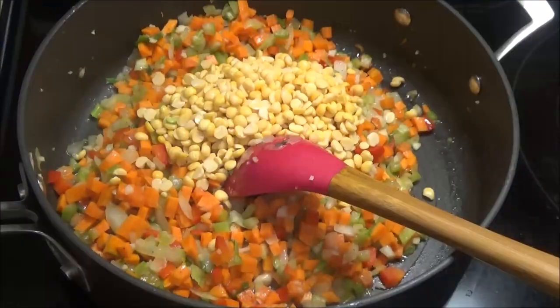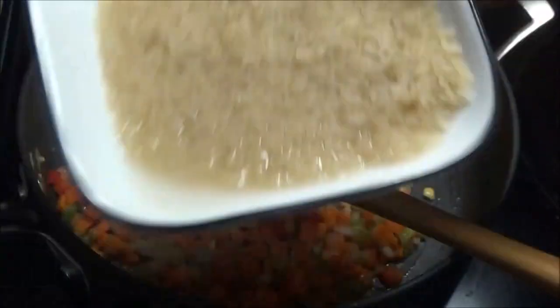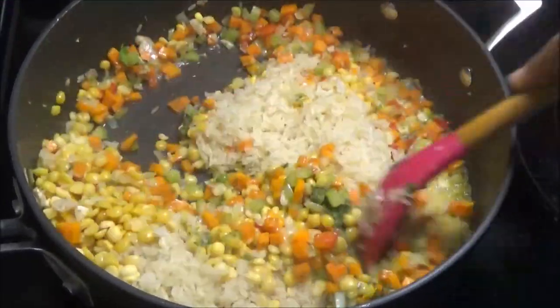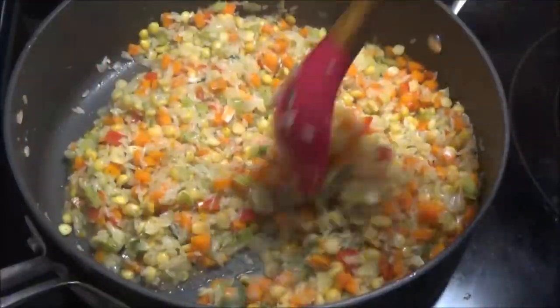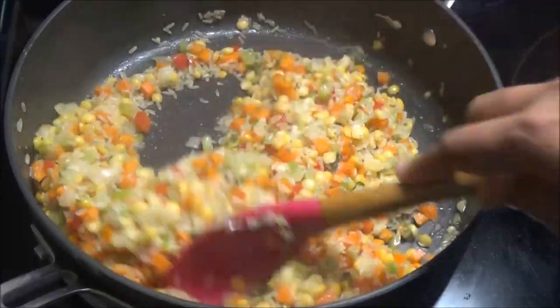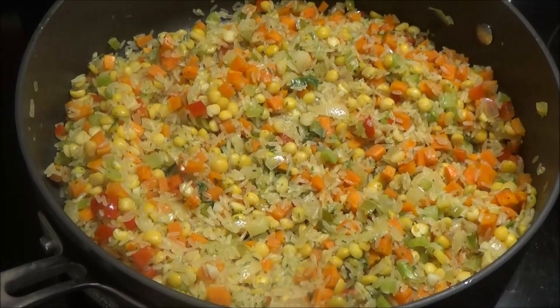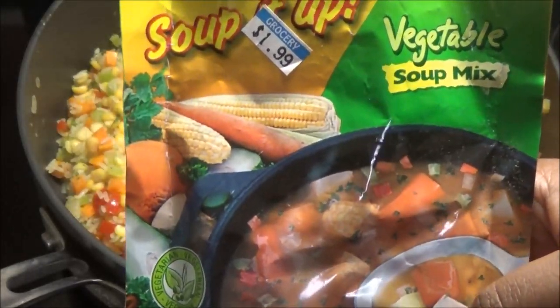And one cup of brown rice, washed — this is parboiled brown rice. Give everything a mix; I just want this to fry up in here for about two to three minutes before adding any liquid, to help it cook. Now to this, you can either add a veggie bouillon cube, but I'm gonna be adding a vegetable soup mixer.